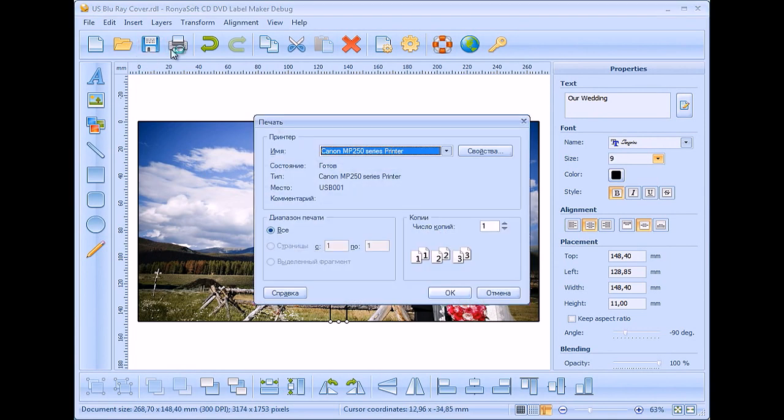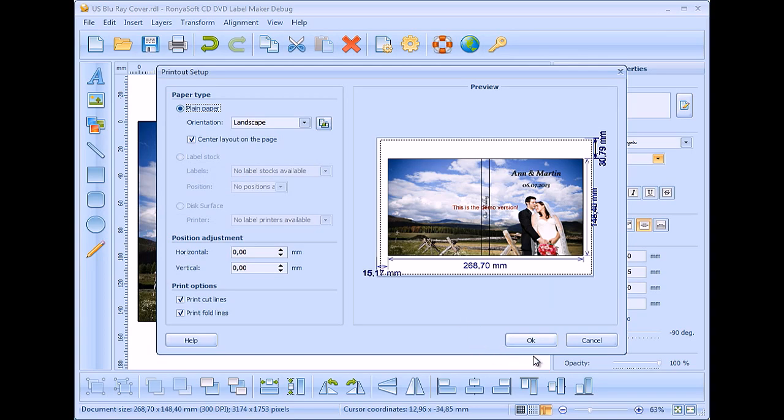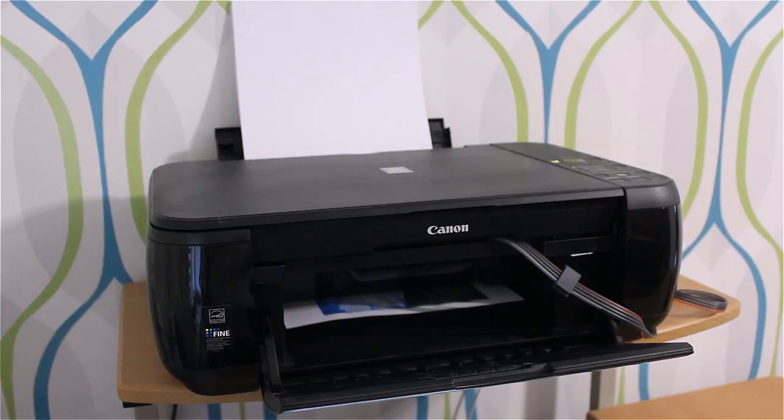Click the print button and print the Blu-ray cover.